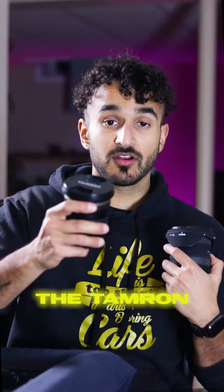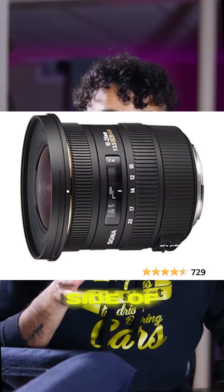Today we're comparing two lenses: the Sigma 10-20mm and the Tamron 11-18mm. These are both f/4-5.6 wide-angle lenses. Here's a close-up shot of the Sigma and here's a close-up shot of the Tamron. They're very similar — they have a bubble effect and are really good for stuff like real estate or wide-angle shots.